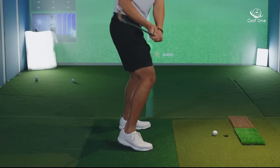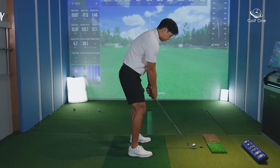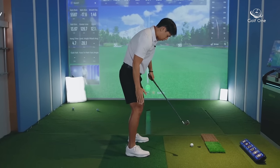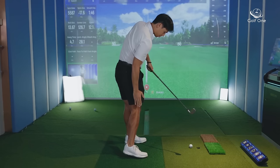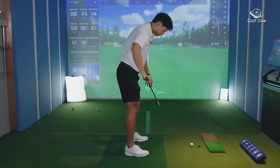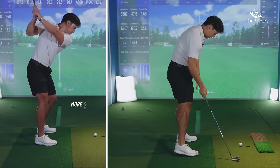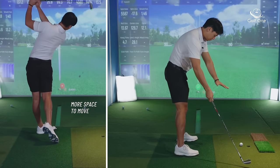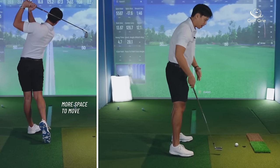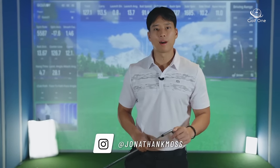If you feel that internal turn and you're not touching the border with your shin or crossing that line in front, your lower body stays more back behind the ball and you feel more room with your arms — it frees up your arms through the hitting area. Thanks for watching. Leave a comment below if you have any questions, follow me on Instagram at Jonathan K. Moss, and I'll see you in the next video.